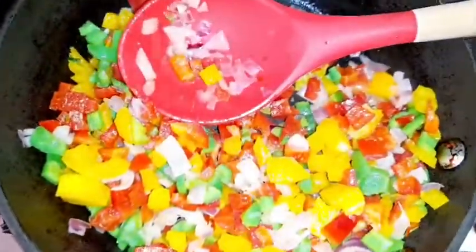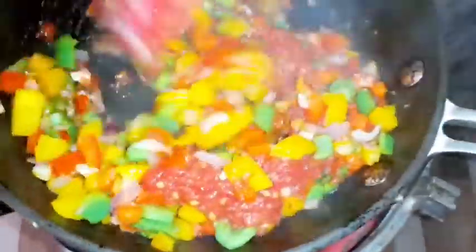The garlic was already added with the onion. Then I added the tomato, followed by the other seasonings: cumin powder and turmeric powder. Bell peppers are very rich in vitamin C, so you want to cook them for a shorter time on medium heat. I added the seasonings together with the remaining salt and cooked this just until the water reduces, which takes a short time.